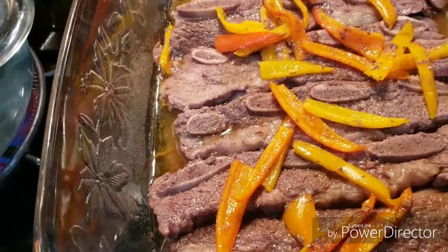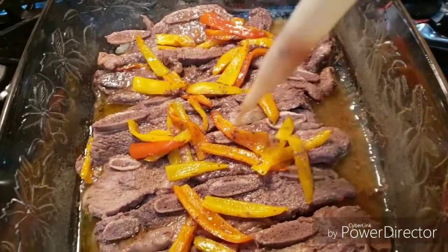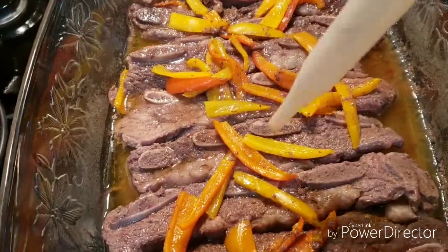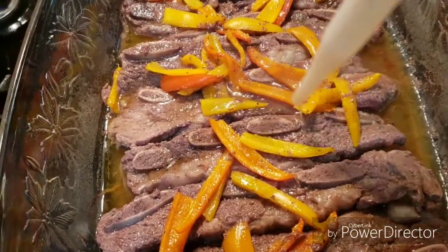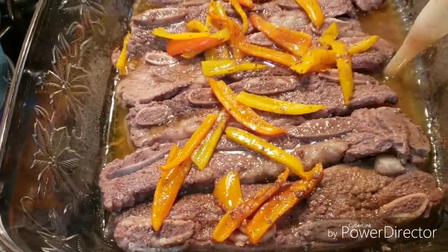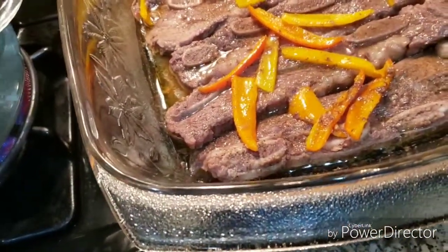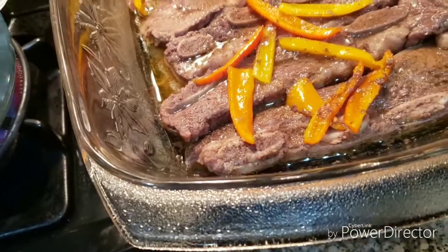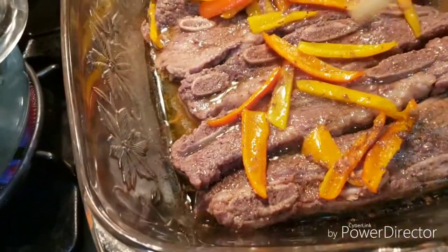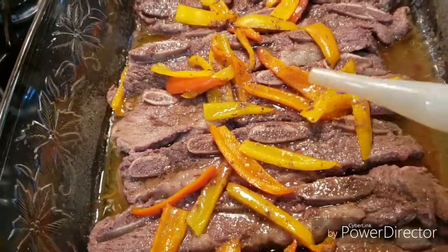I've turned them all over. Now I'm just going to take this bowl, scoop the juice, and just drop some all over the meat, and put it back in. This time I'm going to leave it in for an hour — about 55 minutes to an hour before I check on them again. I'm going to continue to put the juice over this one, and then we're going to open the other one and see what it looks like.